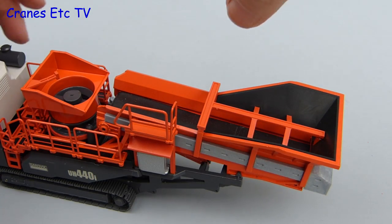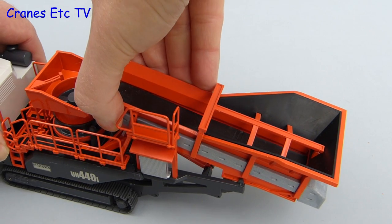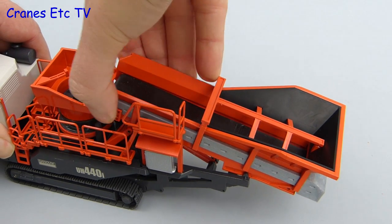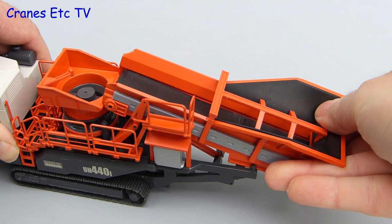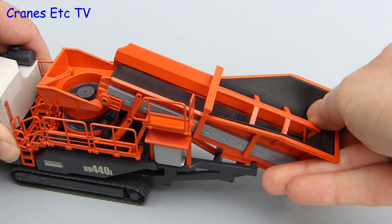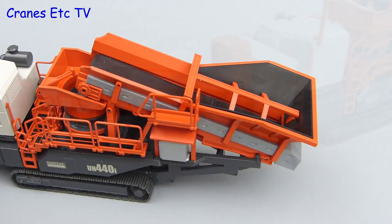To get the crusher ready to work there are a couple of adjustments to make. During transport between sites the feed conveyor is lowered to keep the headroom down, so on site it needs to be raised up so that it discharges into the cone crusher. This is controlled by a hydraulic cylinder and the whole mechanism is stiff on the model, but Conrad has engineered it well.